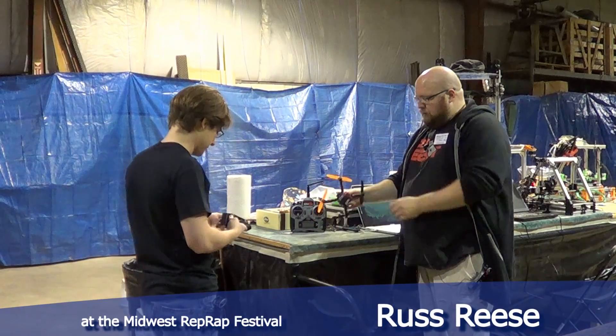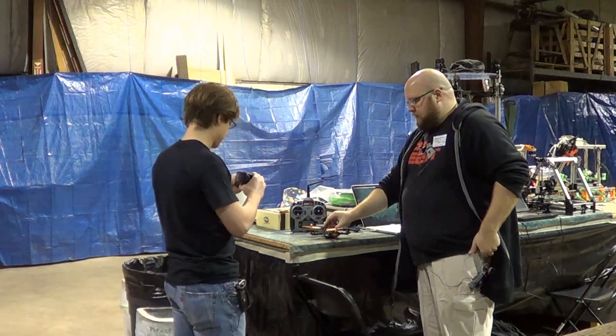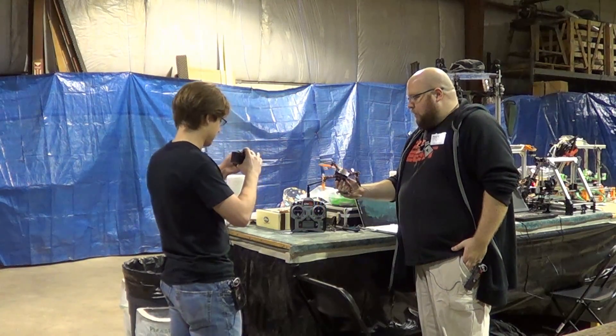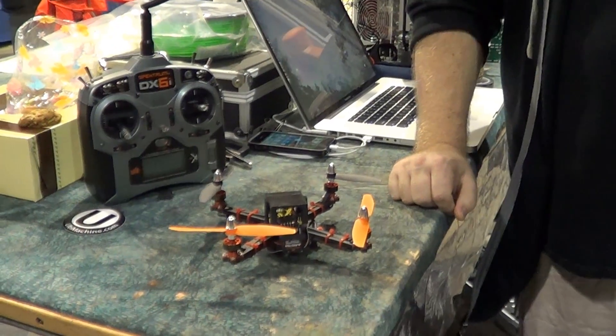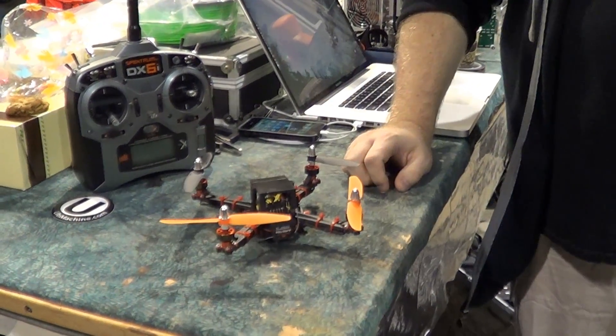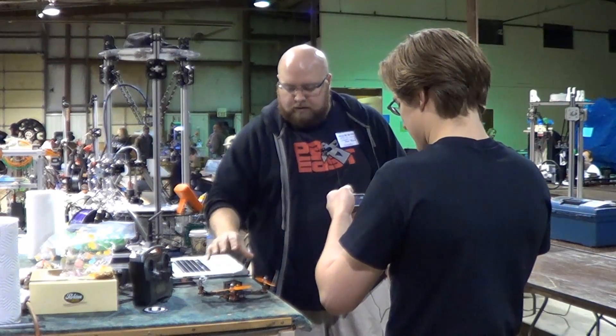It's actually a pretty small quadcopter. Usually you see the real big ones and they mount huge cameras on them, but I wanted to start off with something small that I could break a lot and not spend a bunch of money on. Just a little quadcopter — it doesn't take much plastic to print to get one flying.